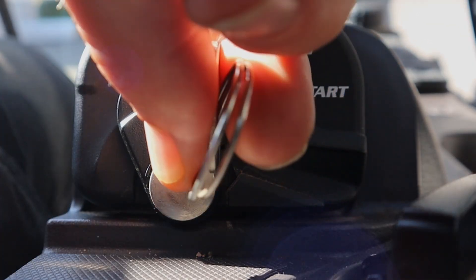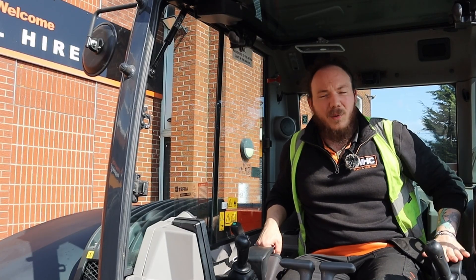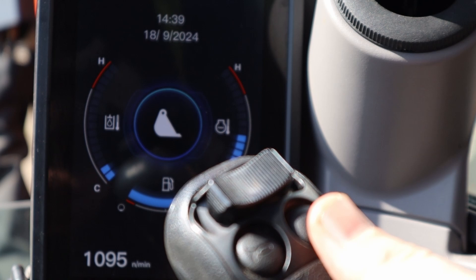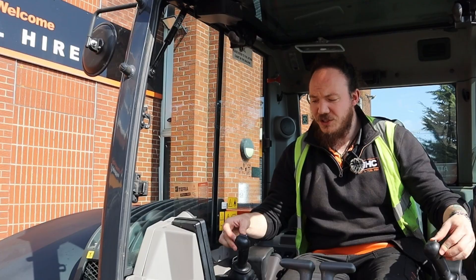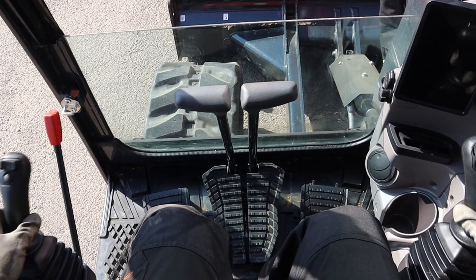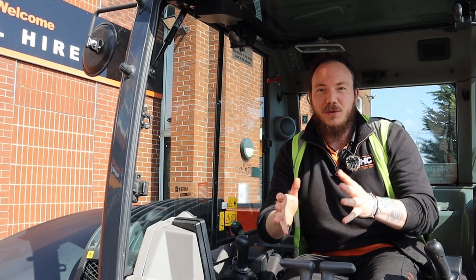Now with the machine still on, key off with your left hand armrest down. We're going to key on to position one with that left armrest down — that's going to load up our onboard computer. Once that's loaded up, we're going to select our auxiliary output which is on your right hand pilot control — just hit that once. Then we're going to rock both the auxiliary toggle switches on the left and right pilot controls to vent all of the pressure in the auxiliary circuits. Then for the hydraulic circuits we're going to rock both the pilot controls. Now the machine is ready for you to couple up your attachment.